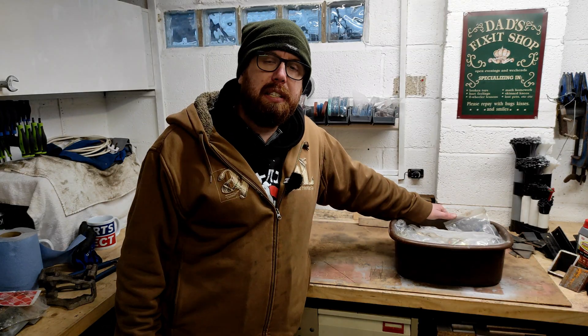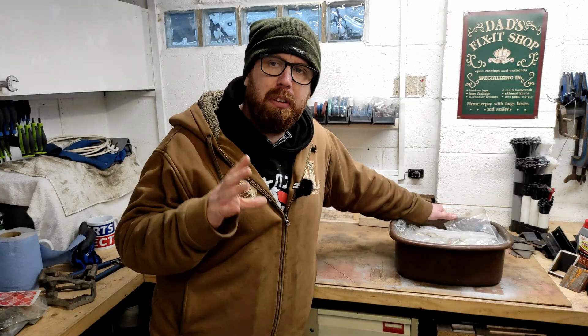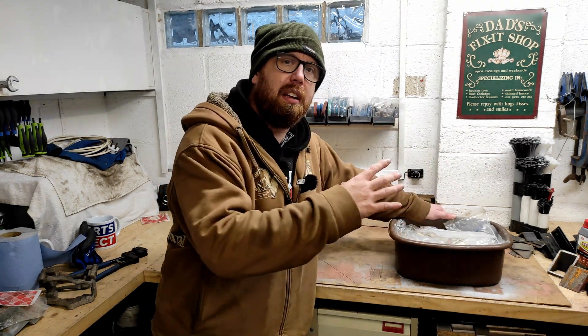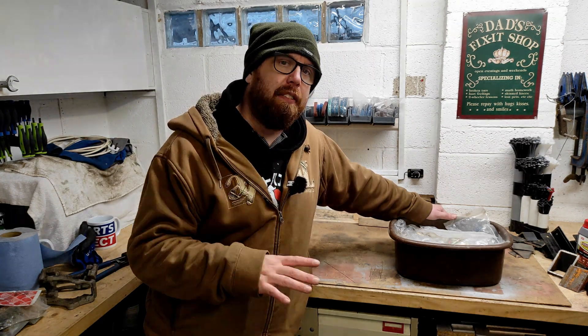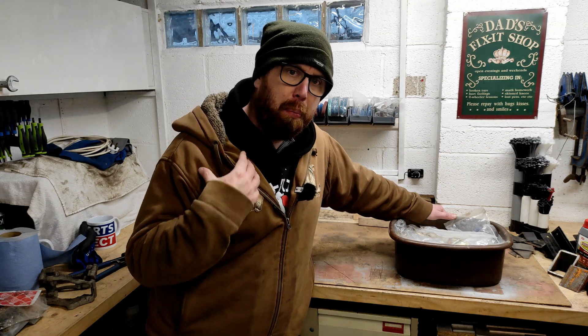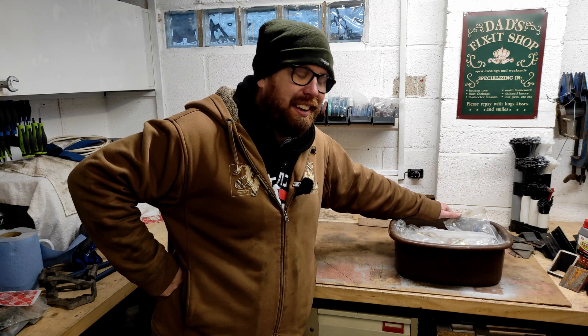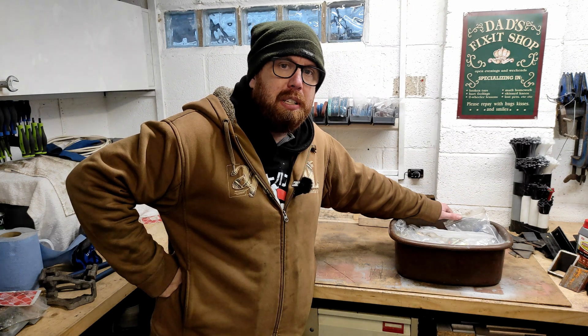The zinc plater had them for a week and got them all done. I didn't ask them to polish them up or anything — they just dipped them in acid, cleaned them off, and plated them. Some of them do have a bit of defects, but I'm not worried about it. I was never going to go down this zinc plating route to begin with, but overall they are absolutely fantastic. It took no effort on my side — I just sent them as they were. Sometimes you have to take those shortcuts.